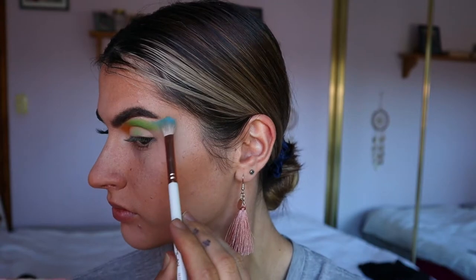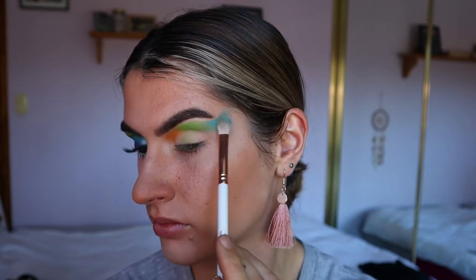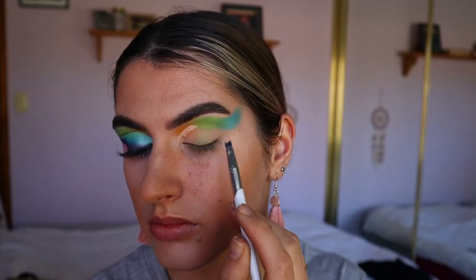Next I'm going to take a light blue shadow on another fluffy crease brush from the Wave, and I'm taking that all the way past the tail of my brow. As you guys can see I'm doing a little bit of a flick on the outer corner, and I just blend all those shades together until they're nice and blended with no harsh lines.